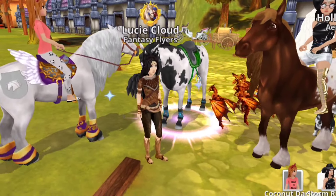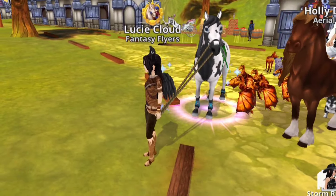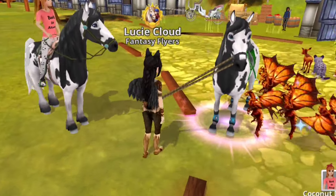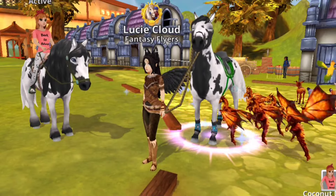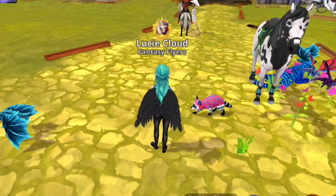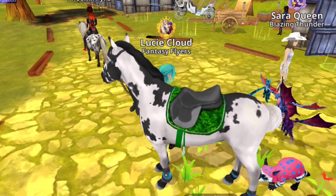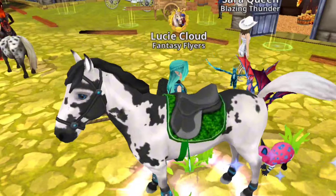Okay, I'm going to skip over to three days later. It's officially three days later and of course I changed my outfit, as one should. Here we have Sara Queen — a lovely shout out to you, my friend — and a lovely shout out goes to Misty Pancake as well, who you can see in the background.